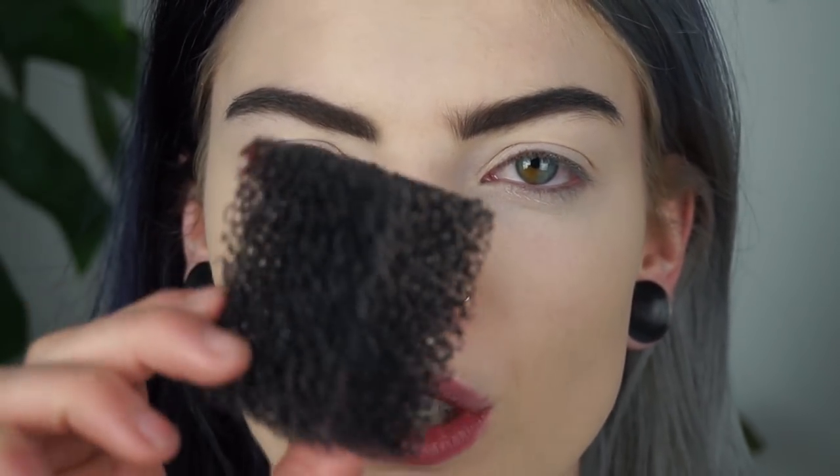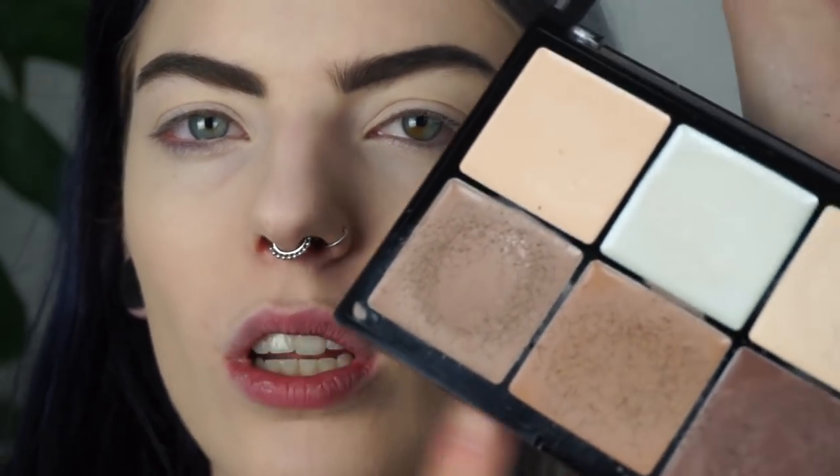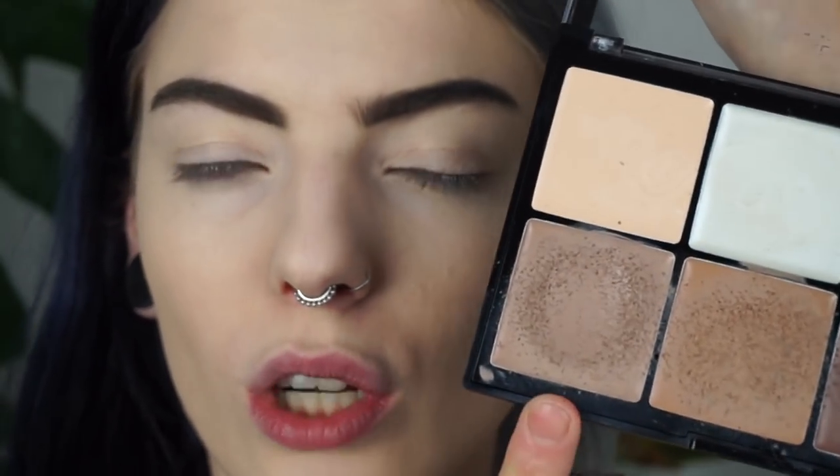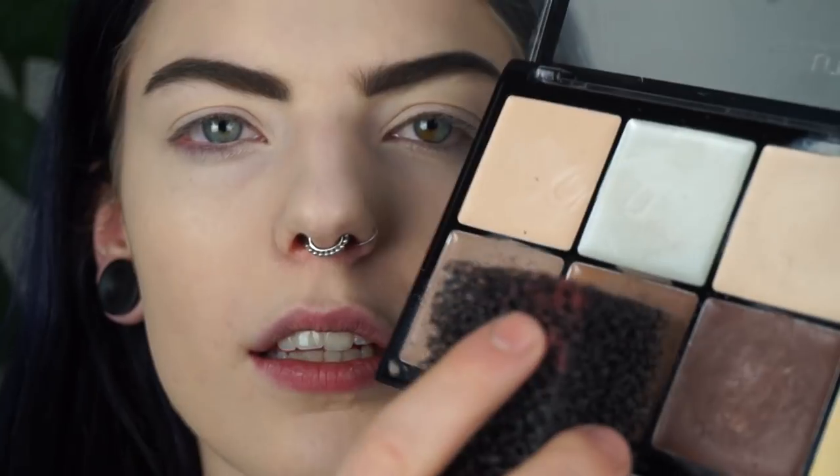Of course you can just use any cream contour palette that you own or that you like — this is actually the only one that I own so I'm just going to use this one. Honestly, this is so easy. I'm going to take one of these stippling sponges — I don't know how you call them, you can buy them at like SFX stores and stuff, I bought mine online. So what I'm going to do is just get this sponge and dip it into the contour color that I want to use. Since freckles most of the time have kind of a warm tint, I'm going to use this one. I'm just literally dipping the sponge in this color.